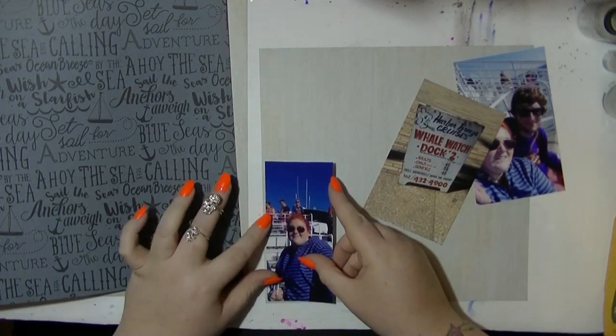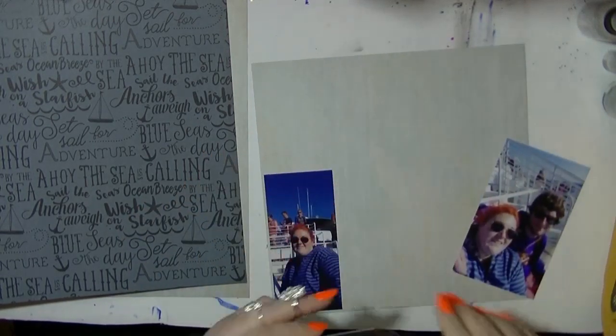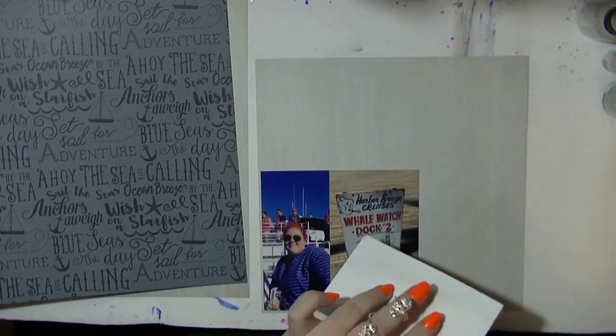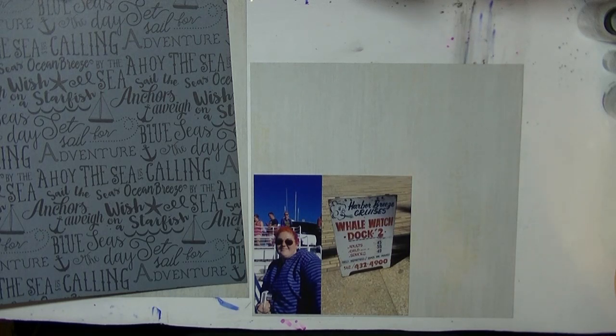Hi guys, I'm back with a super quick layout and this is the last one I made for my blog post. I knew I just wanted to add a bit more journaling, so I wanted a page where the main focus was going to be some journaling.